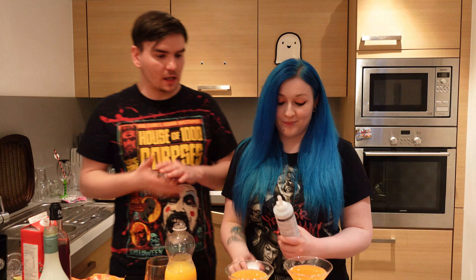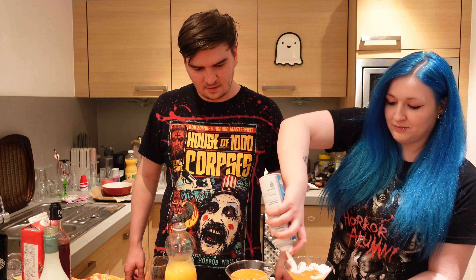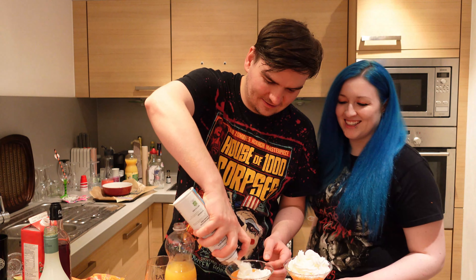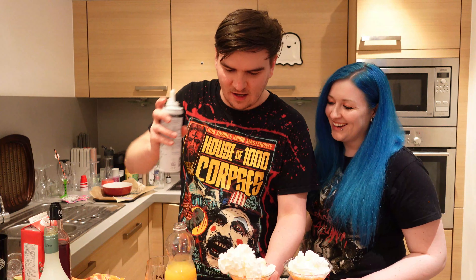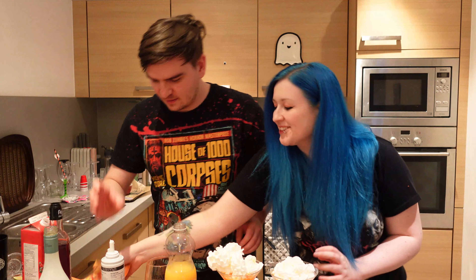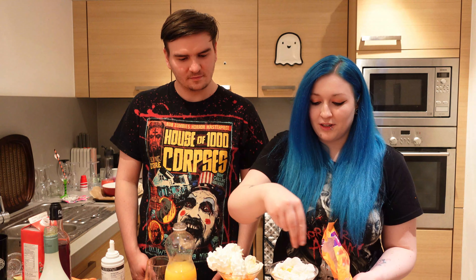We've got one each now. We're going to add squirty cream to the top. This looks so amazing. Expertly applied whipped cream there, ladies and gentlemen. Then the fun part — you get to add some candy corn to the top, however much you want, and sprinkle a few on.